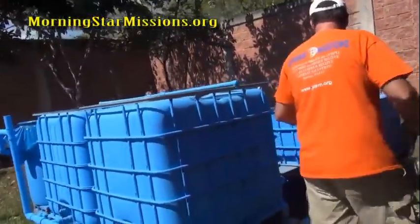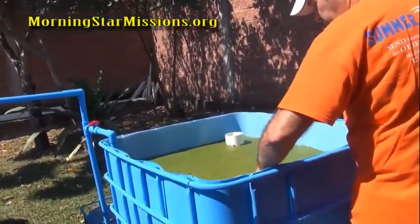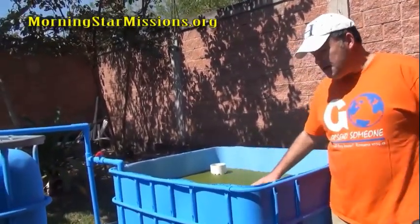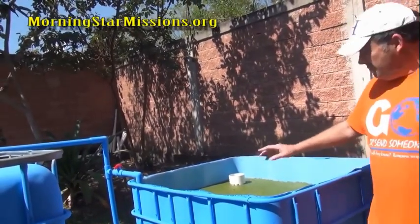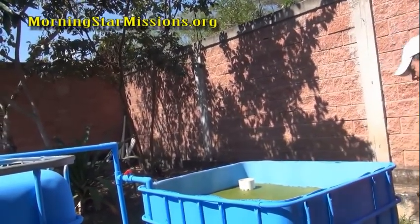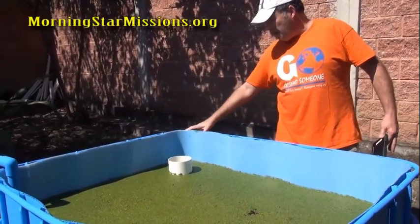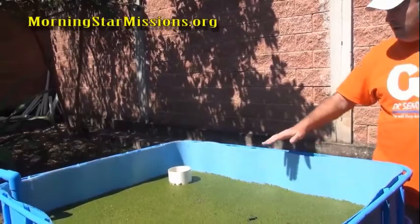As for the duckweed tote, you can't cover that up, so I'm experimenting with putting small fish in there to eat any mosquito eggs. I had two baby fish in the duckweed tote — one died, possibly from an oxygen problem — so now I have one in there. I also have two baby fish in the sump pit and feed them periodically so mosquito eggs get eaten.